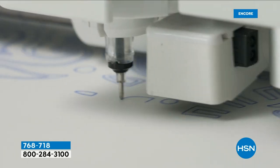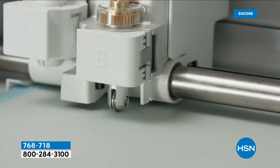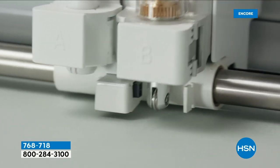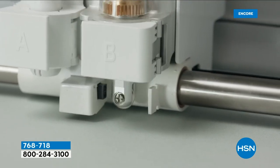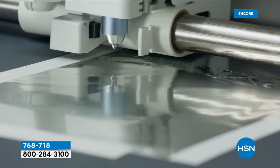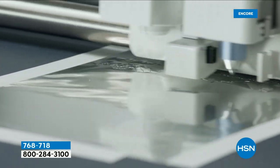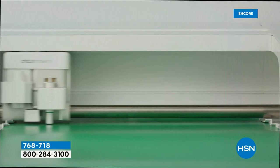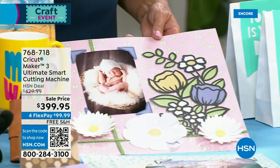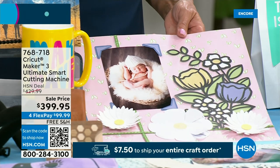There are a lot of people who want to upgrade from their very old Crickets but are afraid — how can they still use all their stuff? There is no reason to waste your existing material because this machine still works with a mat. So you can still cut cardstock, leather, vellum, fabric, foam — over 300 different materials that the Maker 3 handles. That's fantastic.